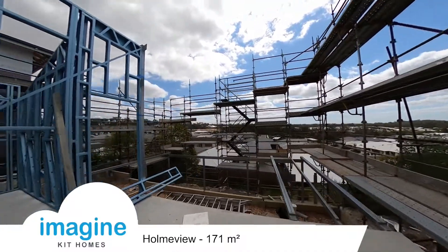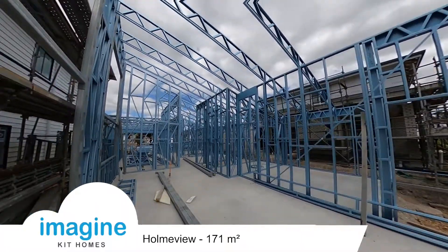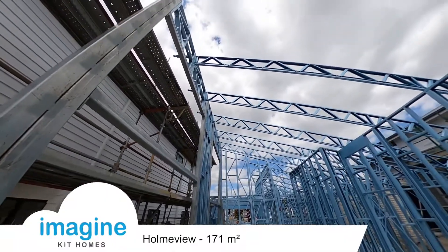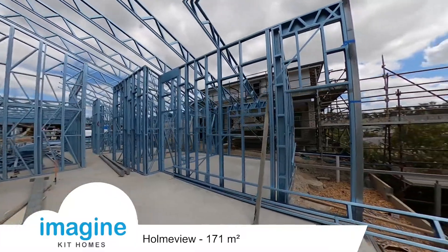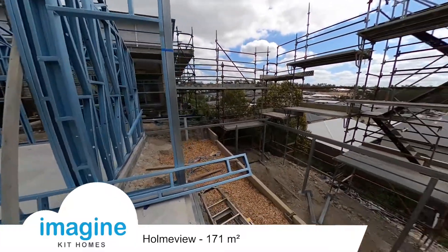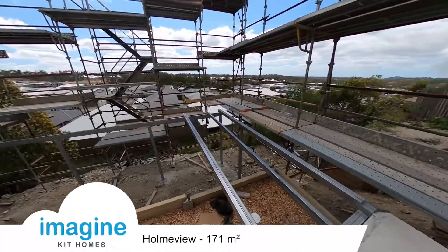There's only about one day of work so far on getting the frames up. They've got about another day of work getting the decking out here and the bearers and joists. There are big highlight windows up here to let in all the lighting, so it's certainly not the easiest house to build but it's going to have a lot of nice features to it.